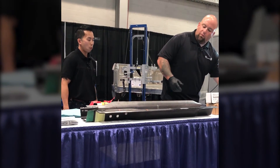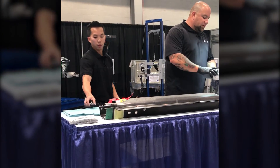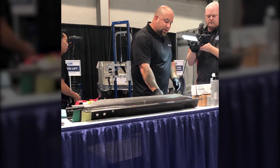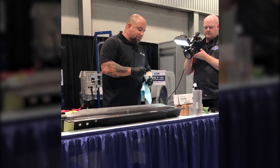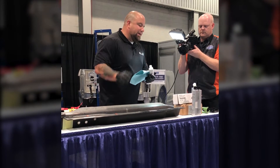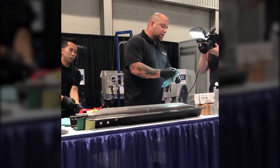So what we did — this is just an example piece — we removed the cataphoretic dip coating from it. Our next step would be to chemically clean the piece. What we have is called R1. It's going to remove any kind of contaminants from that substrate before you go into the bonding process.